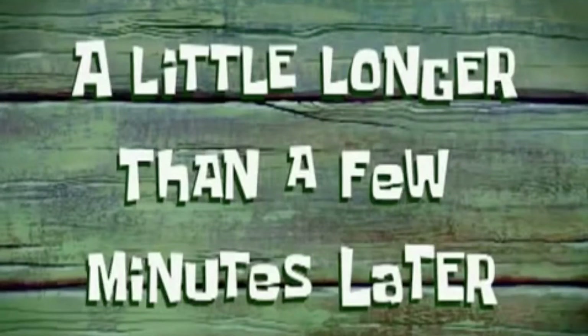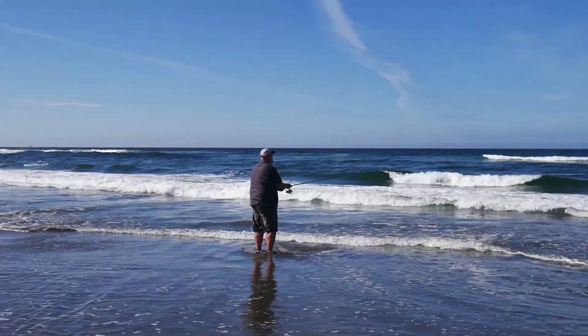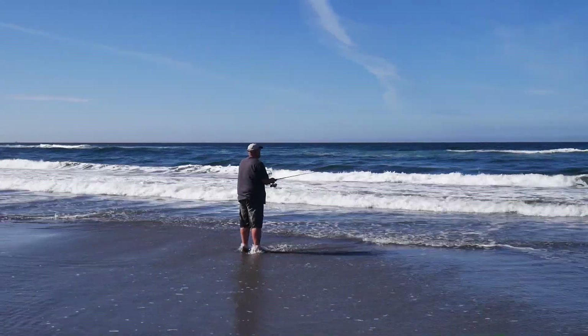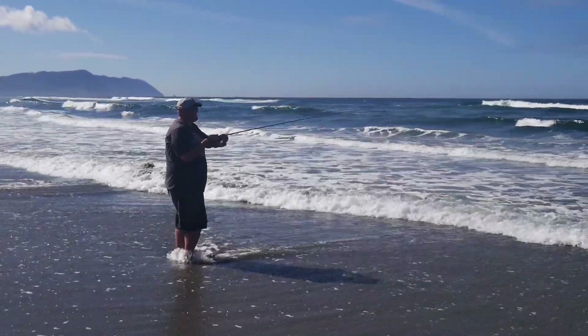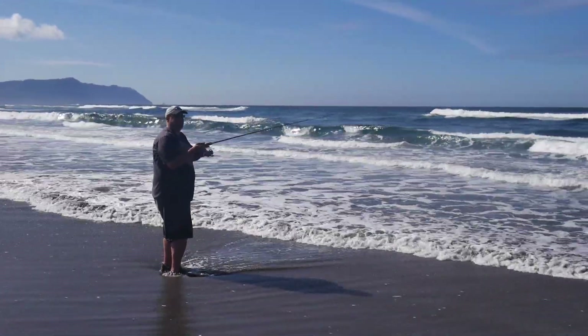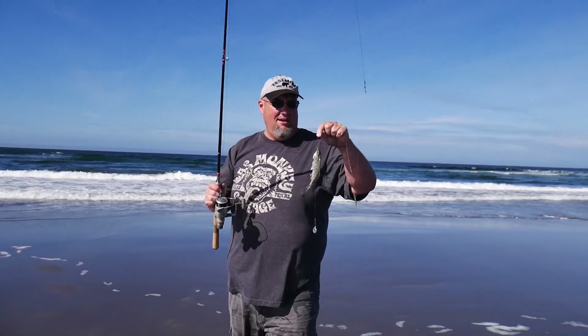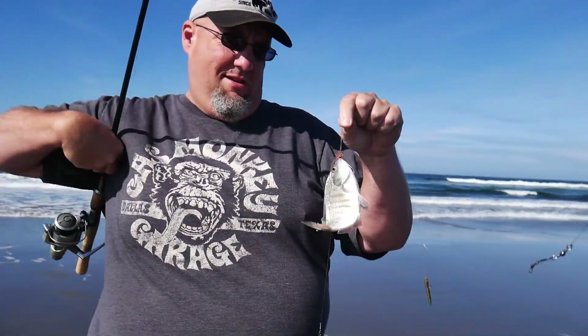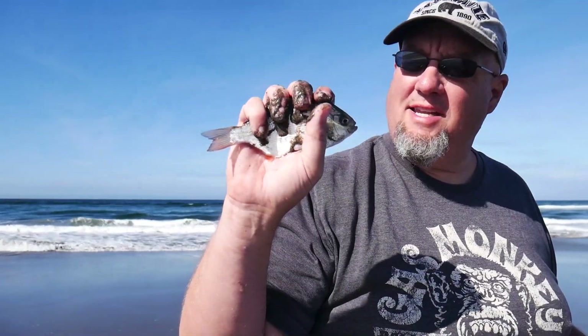A little longer than a few minutes later... it's a little one. It's that big, but I didn't get skunked. That's really pretty, actually. Red tail surf perch — they're built for sand, they live out there with the sand, so I'm going to throw them back. But didn't get skunked!